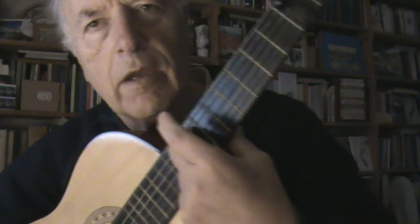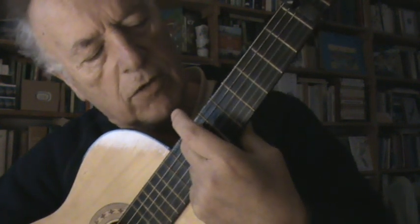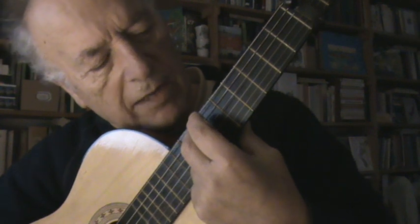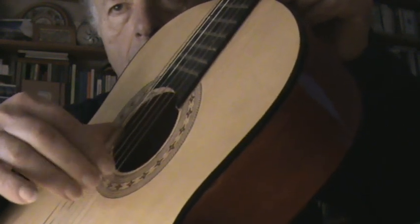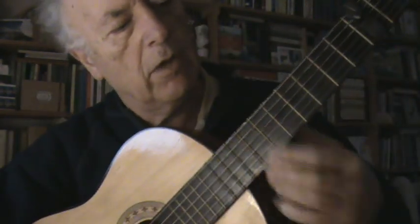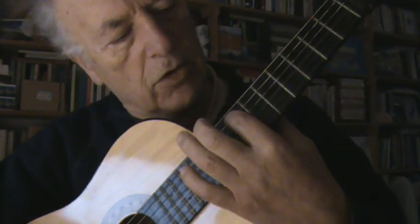It's just one finger and the other strings are just open — sueltas. I don't put any finger here, just hold it. I combine it with one finger in the seventh position.